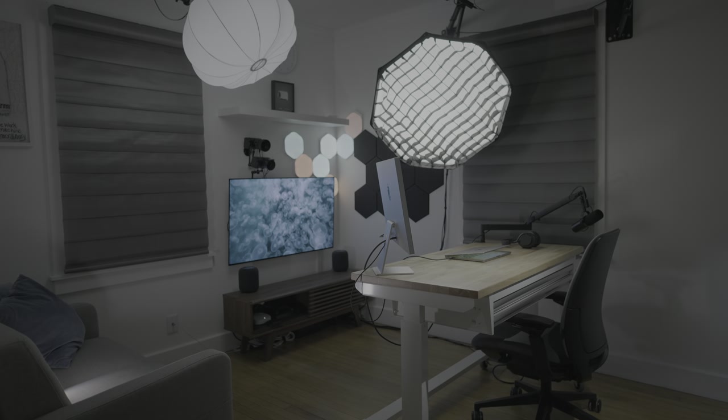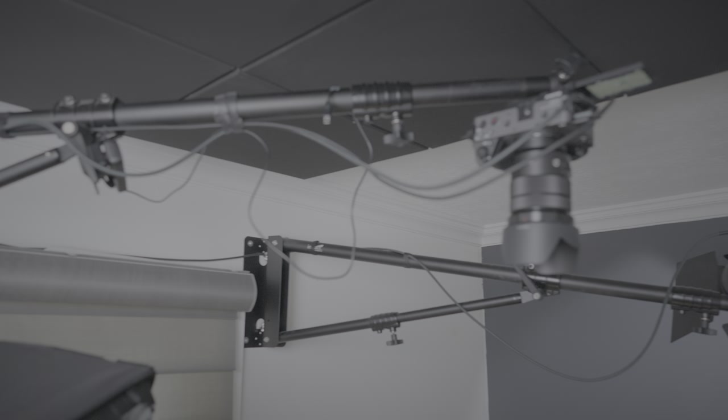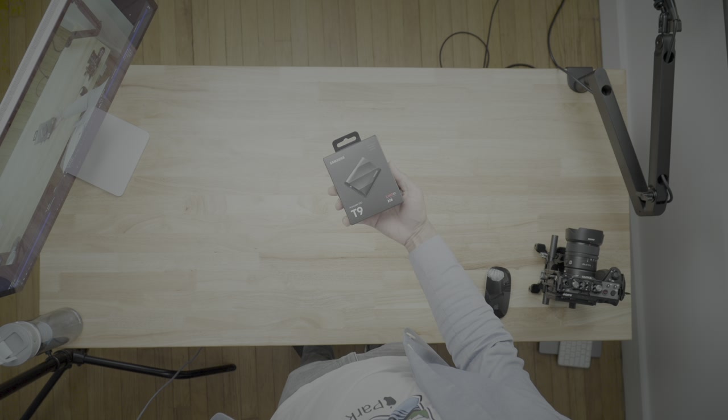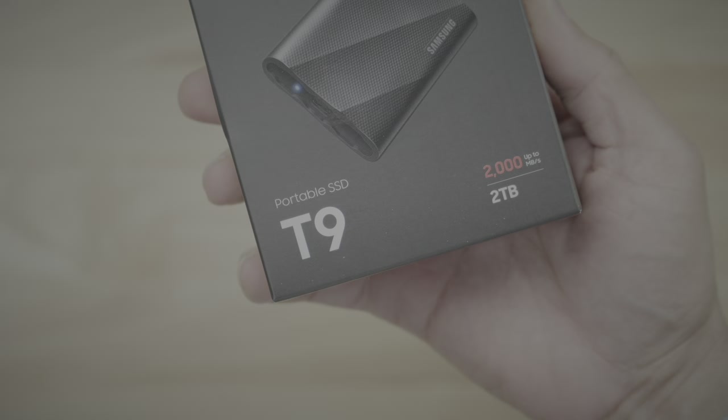Because my studio — really it's a spare bedroom — is super small, I wanted to make sure I saved a lot of floor space, so I mounted as much as I could. I'm using an impact boom arm, so the overhead camera resides directly above my Husky mobile workbench — it works great for product showcases and detailed unboxing videos. It also has a power zoom lens on there, so I can zoom in or zoom out to get all the detail.